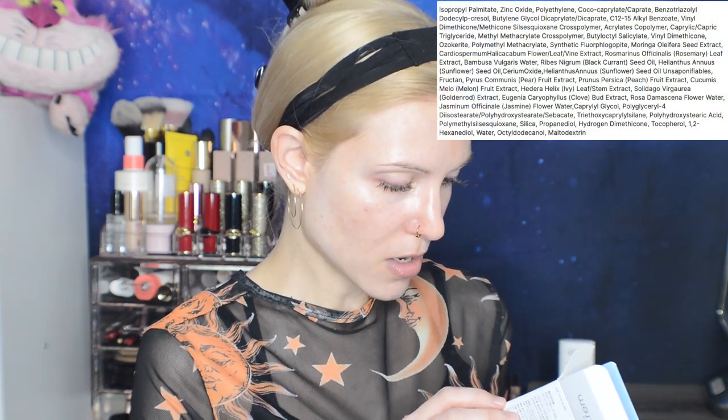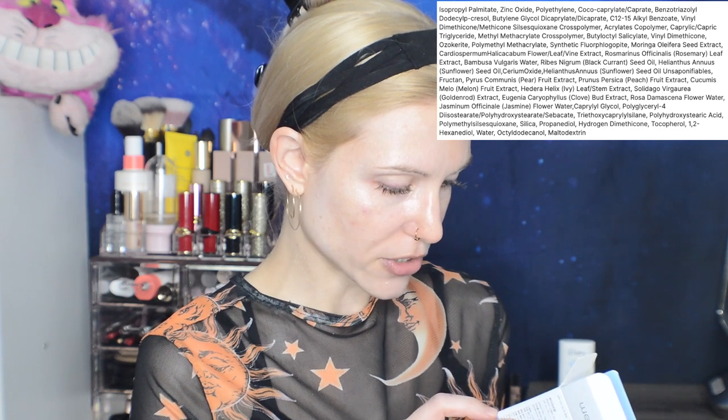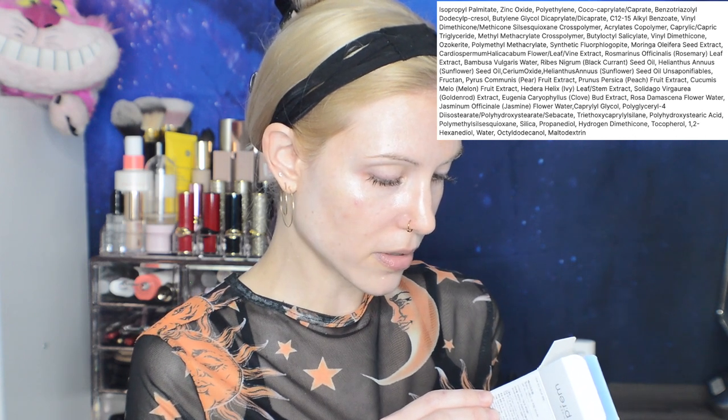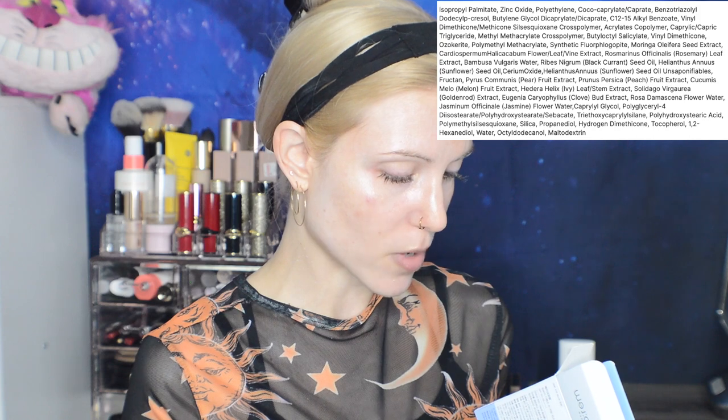Looking at the ingredients list, we have quite a few stabilizers and plant extracts. There's rosemary leaf extract — not the oil, but the extract, which does make a difference for some people. Blackcurrant seed oil, pear, peach, and melon. We also have some jasmine flower water. I haven't smelled it yet, but there's a very, very faint floral scent. Realistically, I'm having to force myself to smell it — I just don't smell anything.